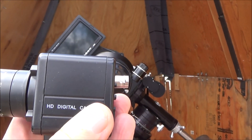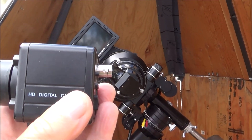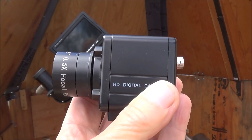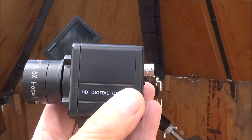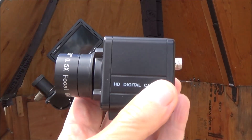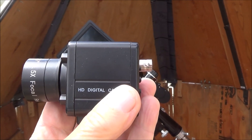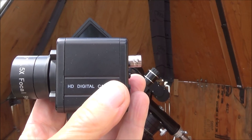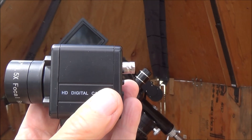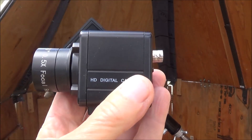At 1mm exit pupil the scope is perfectly fine for planetary observation, giving 0.8 arc seconds resolution with the 6-inch Skywatcher ED. However, for deep sky you want 2mm exit pupil, which at the most sensitive rating of this digital camera means I can image galaxies down to about magnitude 17 to 17.5 at 75x, with a 15x20 arc minute field of view.